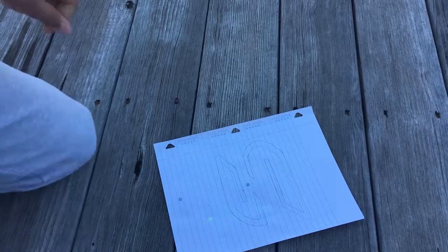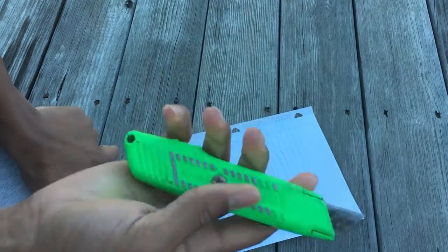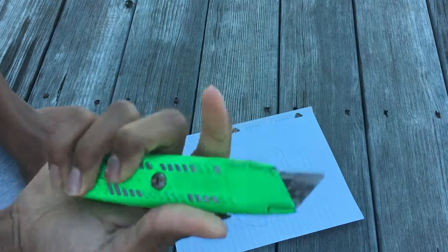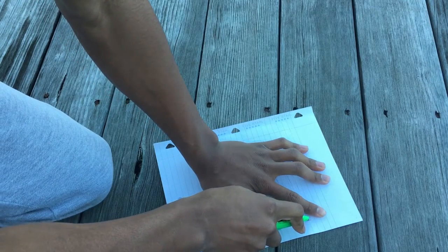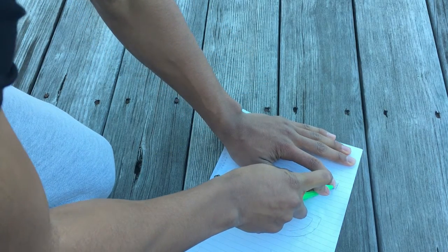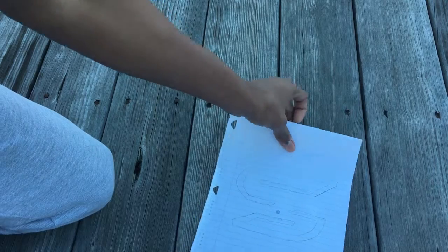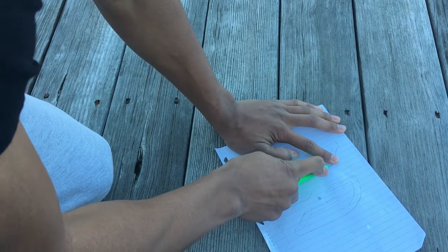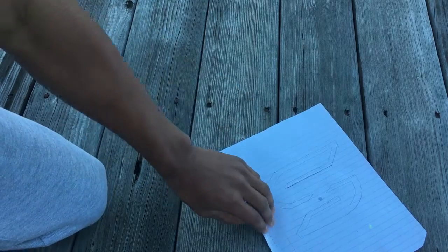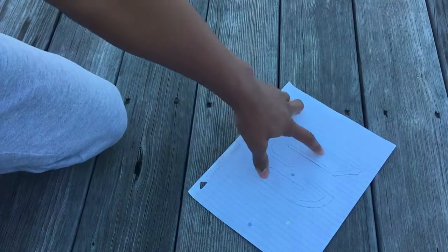The first step is cutting out my logo. Make sure your razor blade is sharp — this one isn't very sharp so I have to apply more pressure, which increases the risk of cutting yourself. Make sure you do precise incisions and all your cuts are nice and neat. I spent about 10 minutes drawing and cutting this logo out. Take your time because I want you all to be safe — you're doing this at your own risk.